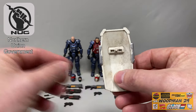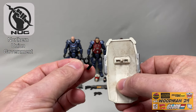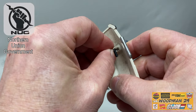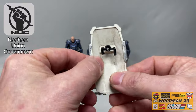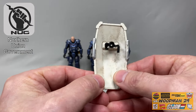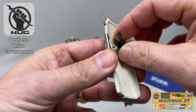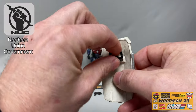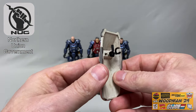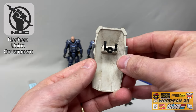On the back there's a post, and you take the handle and peg it onto the post. With a little wiggling you can orient the handle in either direction, so your figure can hold the shield with either the left or right hand. The C-clamp goes on the wrist and the handle goes in the figure's hand.